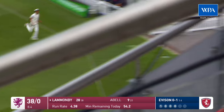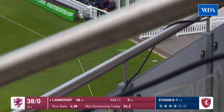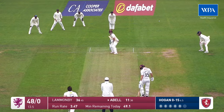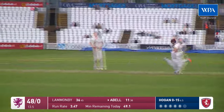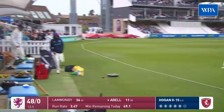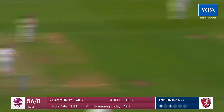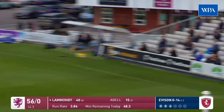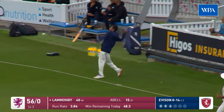Tom Lamanby clips off his pads, picks up another boundary, moves into the 30s. The score must have progressed to 48 for no wicket. And there's one of Tom Abel's most confident shots through the onside — beautifully timed, lovely shot; not a great ball but beautifully put away.